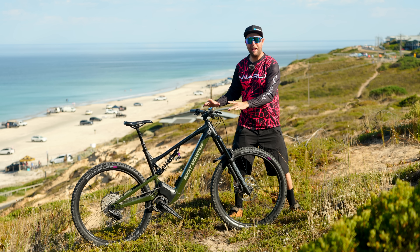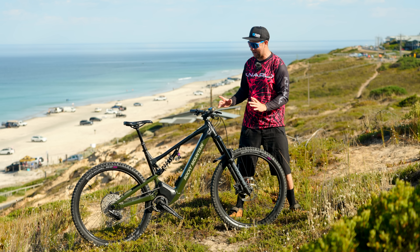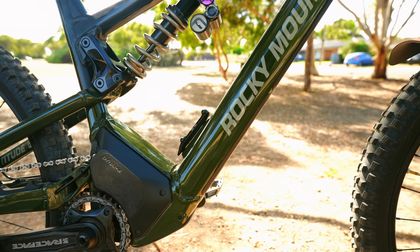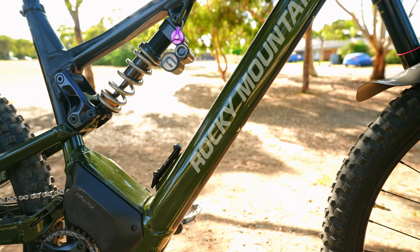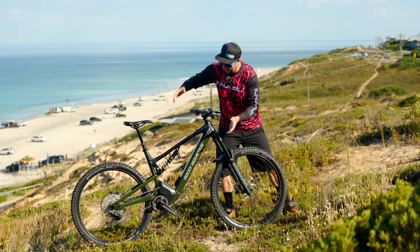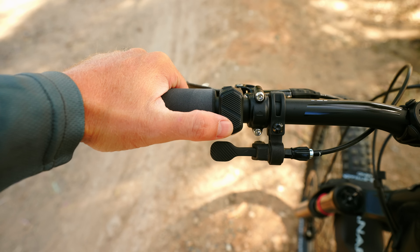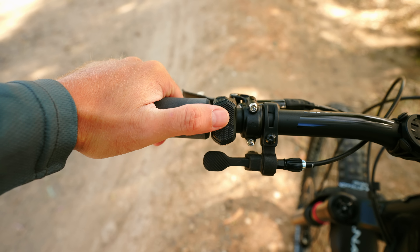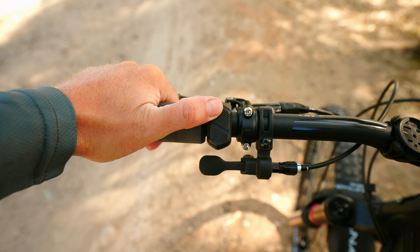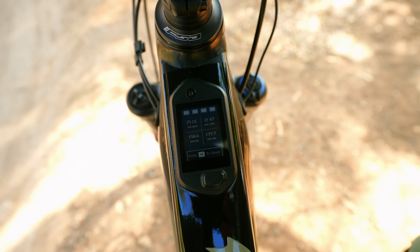How does the Rocky Mountain Altitude look? Because we all need to ride a good-looking electric mountain bike. I like the lines of this bike — I like the look of Rocky Mountains in general. I think the motor could be a little bit big, but I also like how they've mounted it vertically to give it a short chainstay. Overall the appearance is good, the remote is very minimalistic, and I love how they've dropped the display into the down tube. Very classy and very good integration for an electric mountain bike.